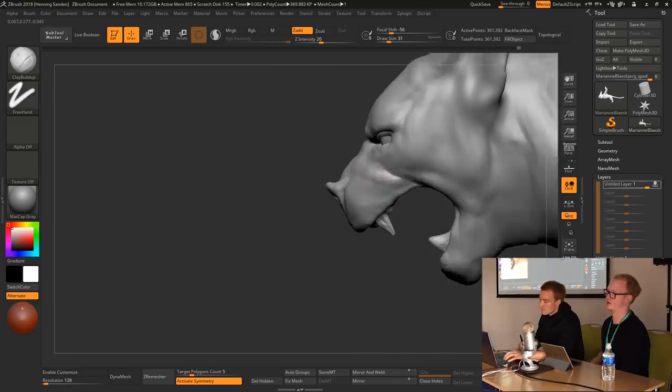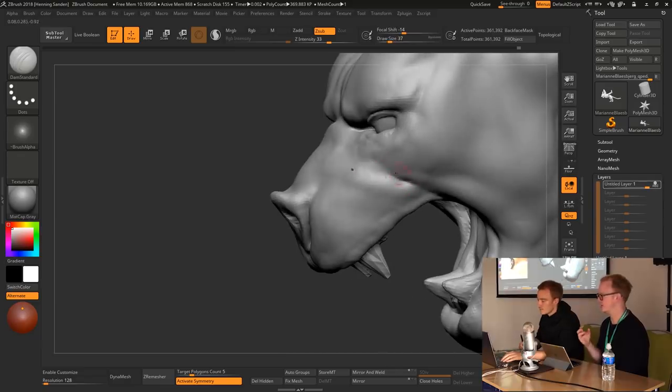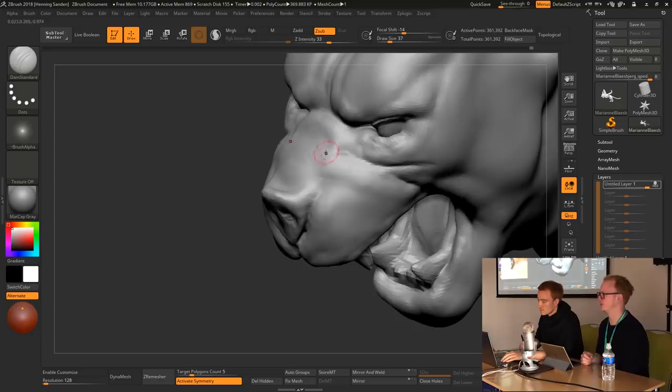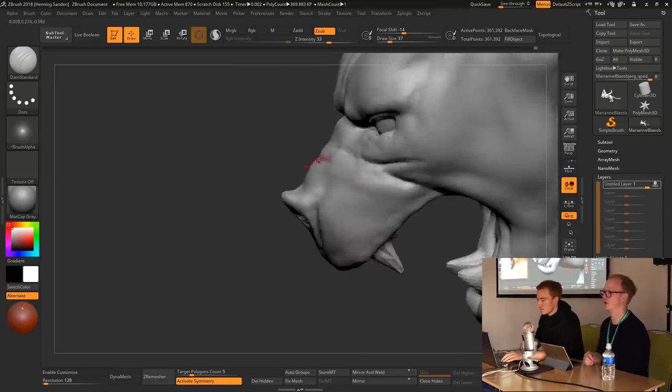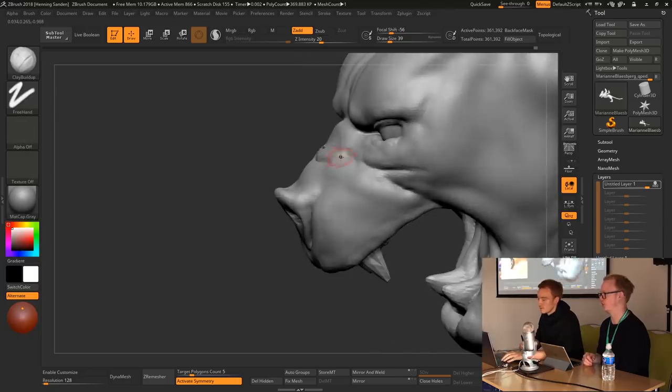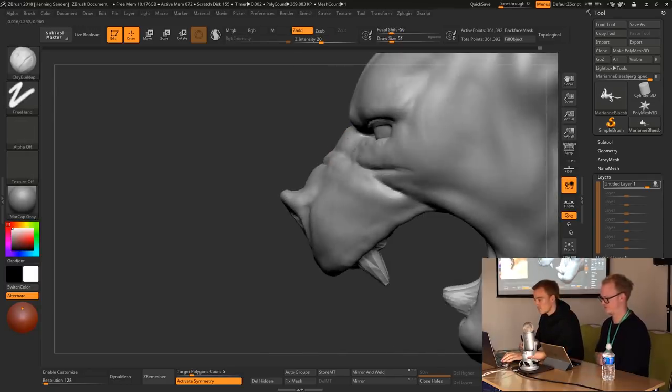Now he's adding the skin folds of the face — super important to get those right as well. We'll definitely talk specifically about that and show some shots of really old, super saggy 100-year-old skin.